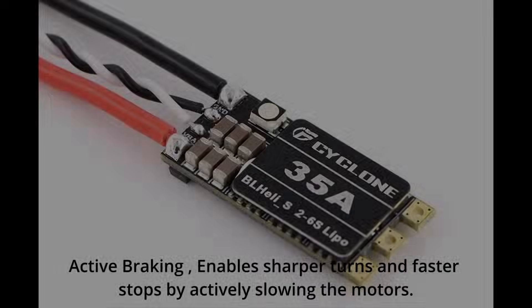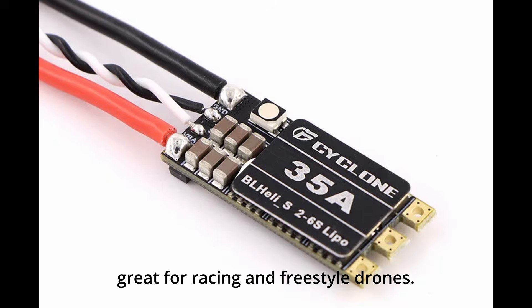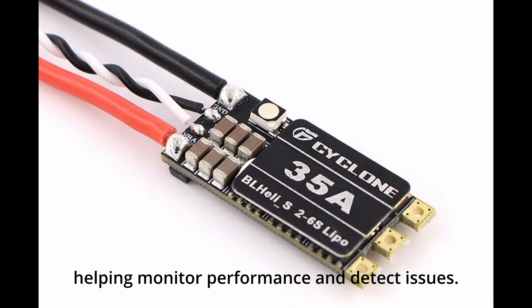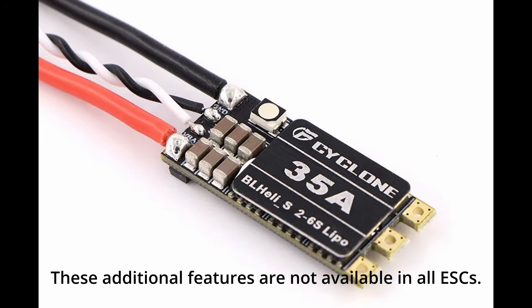Additional ESC features: active braking enables sharper turns and faster stops by actively slowing the motors — great for racing and freestyle drones. Telemetry provides real-time data like motor RPM, temperature, and current draw, helping monitor performance and detect issues. Programmable motor sounds allow customized motor beeps for alerts or personalization. These additional features are not available in all ESCs.